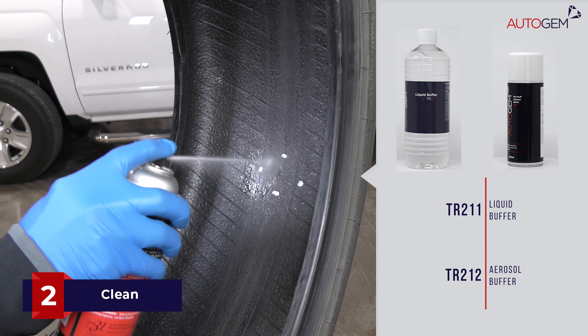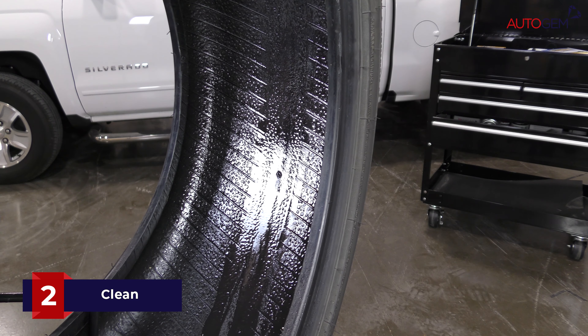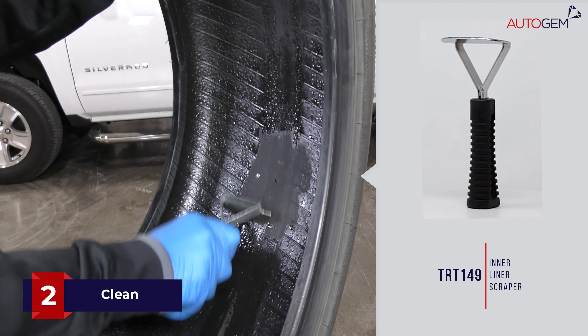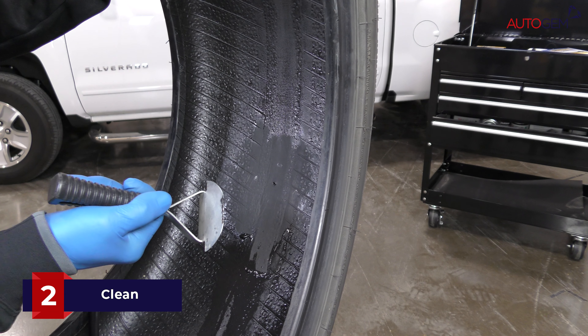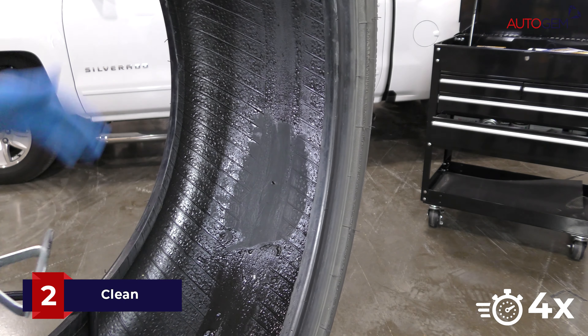Apply plenty of buffing solution to the tyre within the marked area. While still damp, remove any contaminants from the surface with a scraping tool. This process should be repeated two to three times.